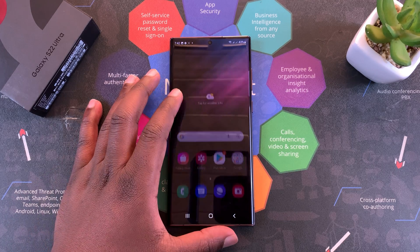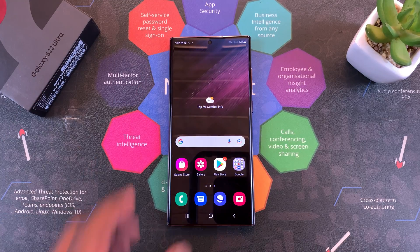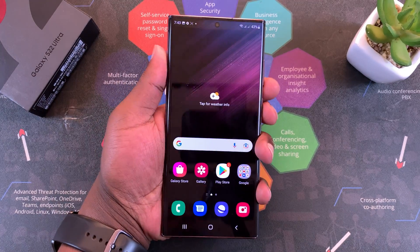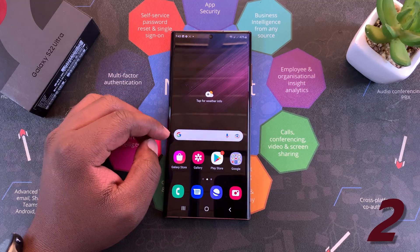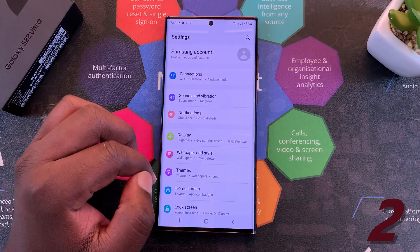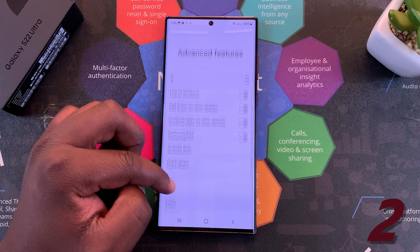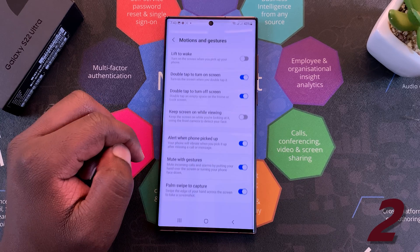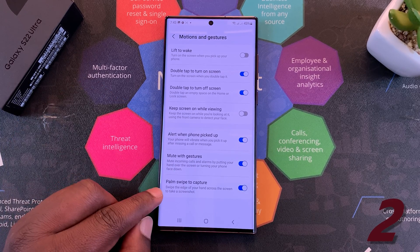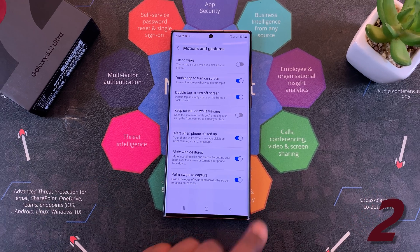You can also use gestures to screenshot, especially considering you have the power button and the volume rockers on the same side, so it's not the most convenient way to take a screenshot. You can use gestures as an alternative. But before you can use gestures, you have to make sure they are enabled in the settings. Go to settings, then go to advanced features. Under advanced features, scroll to motions and gestures, tap on that, and then at the bottom of that page you should find palm swipe to capture. Make sure that is turned on.